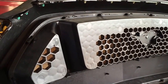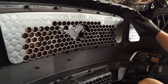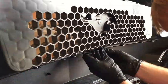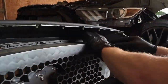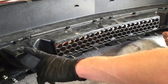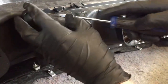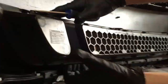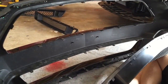We'll start with the top grill first — it has a series of those little clips all around it. For the bottom grill, we do the same exact thing as the top grill. Just make sure to undo all of those little clips.